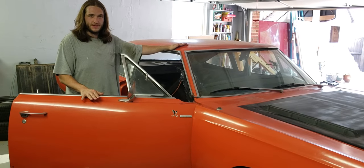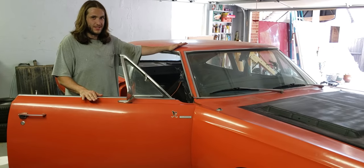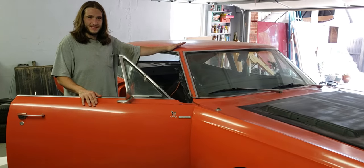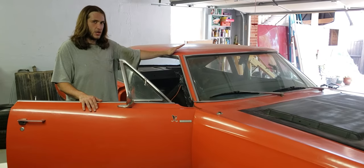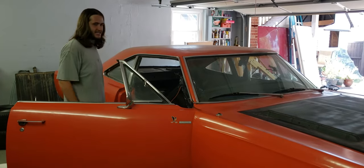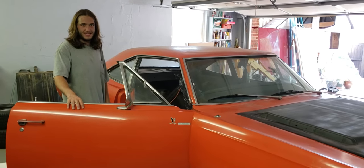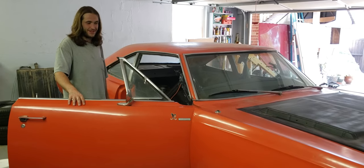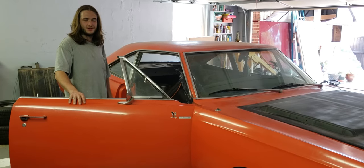All Mopars from this generation have really bad issues with rust, and all cars kind of have rust issues, but it's particularly bad with these because they are very large unibody cars and there is a lot of twisting and flexing that went on from the factory. The factory spot welds were kind of far spaced out and weren't really the strongest — a lot of the ones I ground out of this car had air pockets in them, they're porous, and they're just a mess.